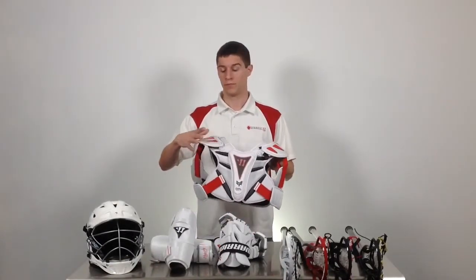The Warrior Rabelnext shoulder pads use a preformed shoulder cap, adjustable bicep pad, a raised sternum plate, and also added protection on the ribs on each adjustable strap.